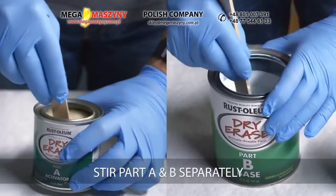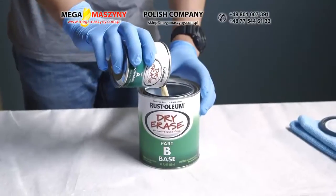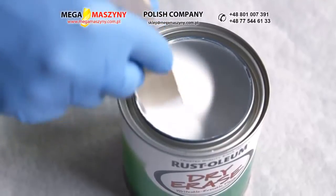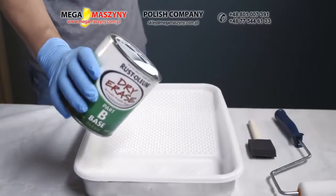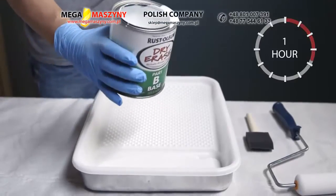Now you're ready to paint. Begin by stirring Part A and Part B separately before mixing. Next, pour Part A into Part B and stir thoroughly until paint is uniform in color. Once mixed, it is important to begin applying dry erase paint immediately so it can be fully applied within one hour of mixing.